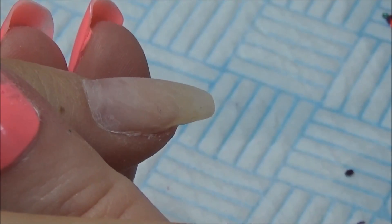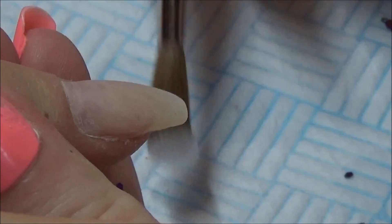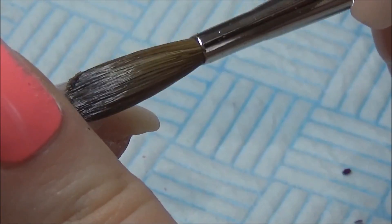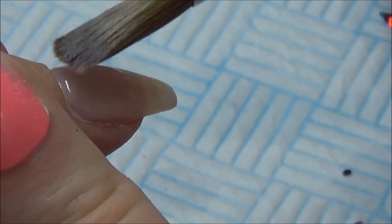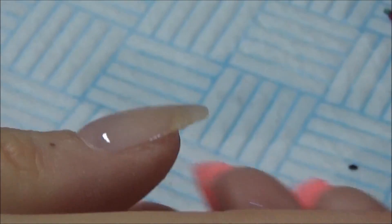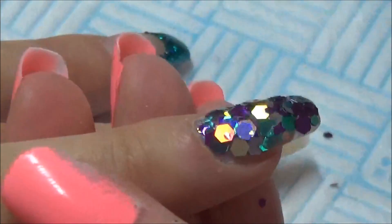On the thumb I'm also going in with a gel polish, so I'm just going to do that infill and then I will go in and encapsulate the two glitters.